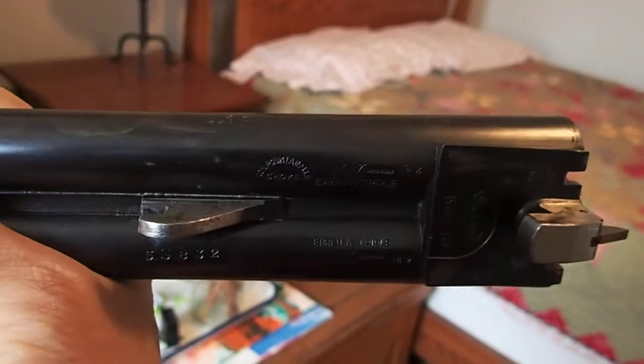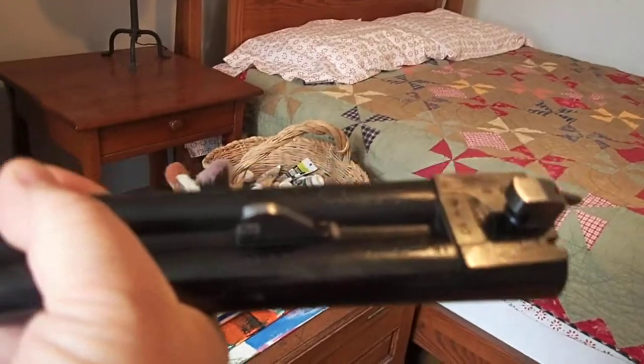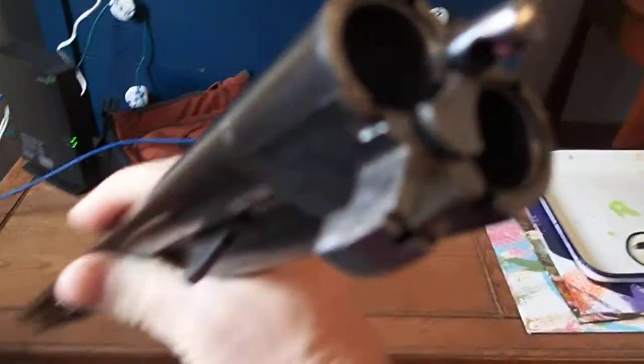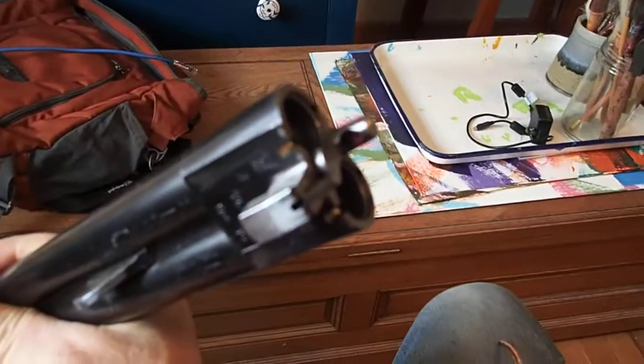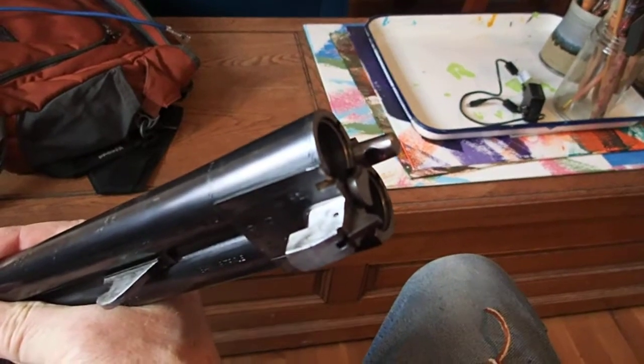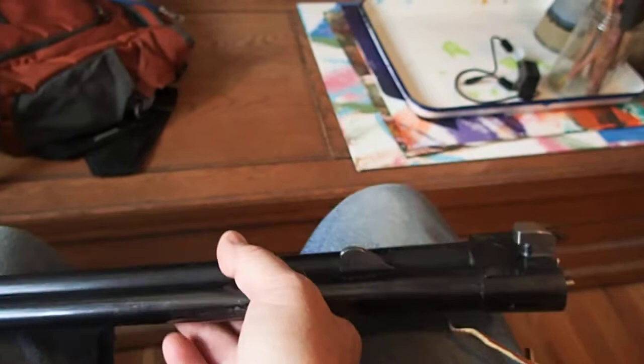Yours may be similar. Anyway, that's about all there is to it. Like I said, it's a really nice gun. It's got these extractors in it, but the extractors pull the shells all the way out, so really they're ejectors — they're just not these spring-loaded things that send shells flying for a mile.